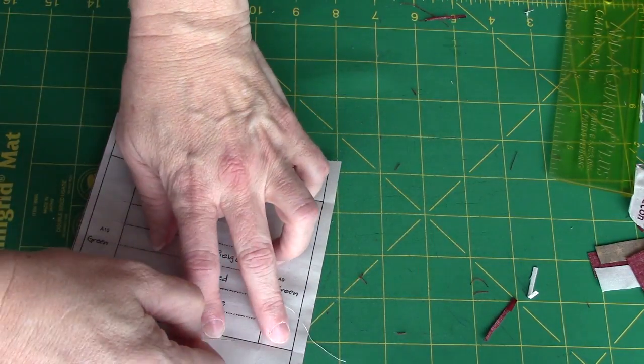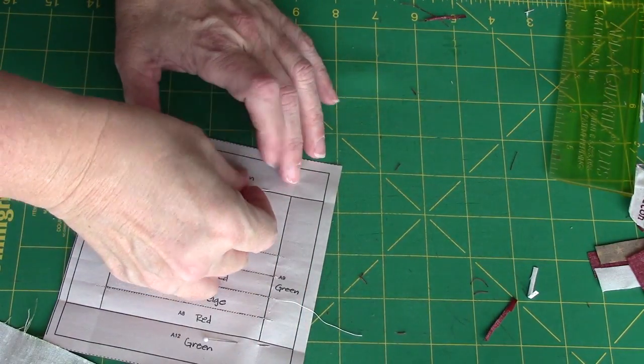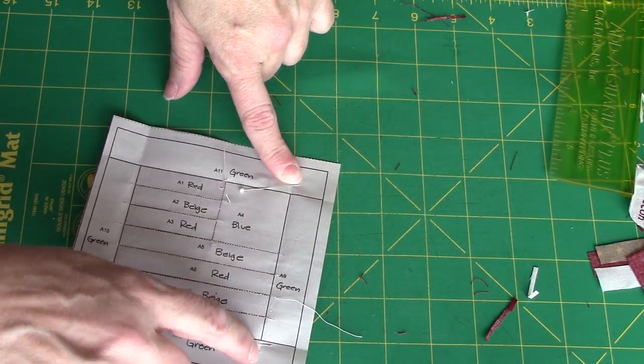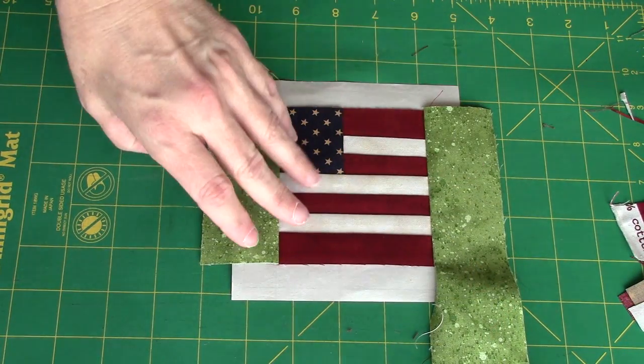So I'm just going to line up the raw edges, right sides together, and again pin, and sew a couple stitches before I hit the line, down the line, a couple stitches off the line. I've stitched the green to both sides of the block and pressed.